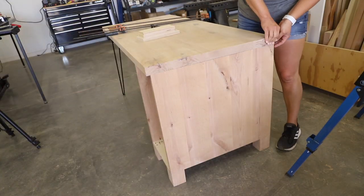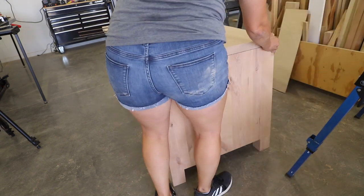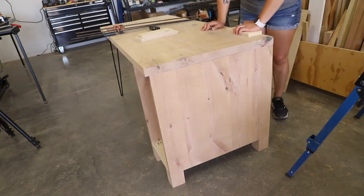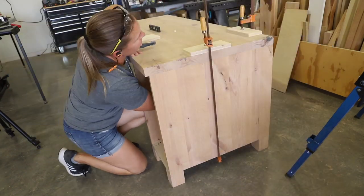Next, it was time to attach the cabinet to the desktop. I ran a bead of glue on top of the edges of the panels, then lined it so the outside panel was flush with the outside edge of the desktop. I then clamped the desktop down and attached everything with one-and-a-quarter inch pocket screws.